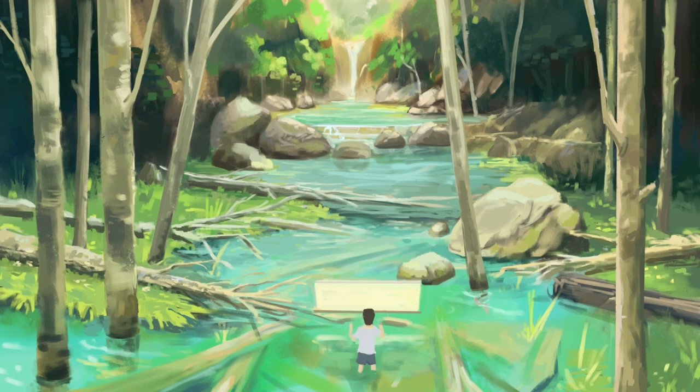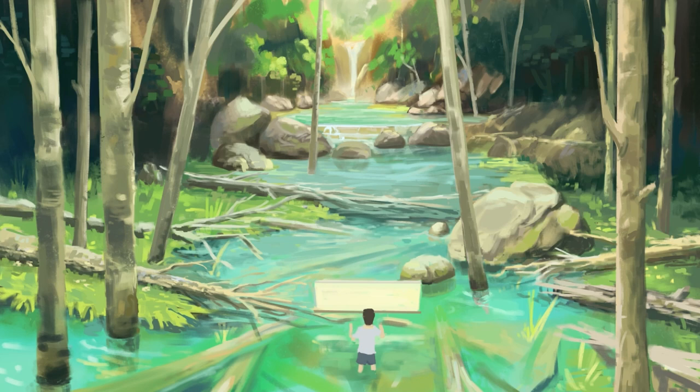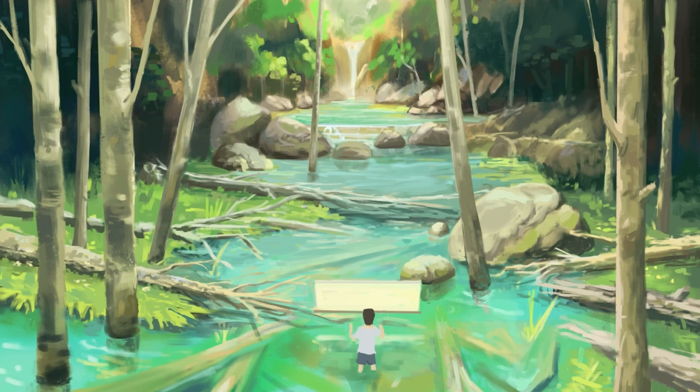I could think of a bunch of other cool concepts to add to this painting, but sometimes I think it's best to just stick to one or two main ideas. For this painting that would be the very blue turquoise-colored water and the birch trees. Adding any more ideas would just dilute the impact of those two, and I think it's better to let those other ideas have their own painting instead.